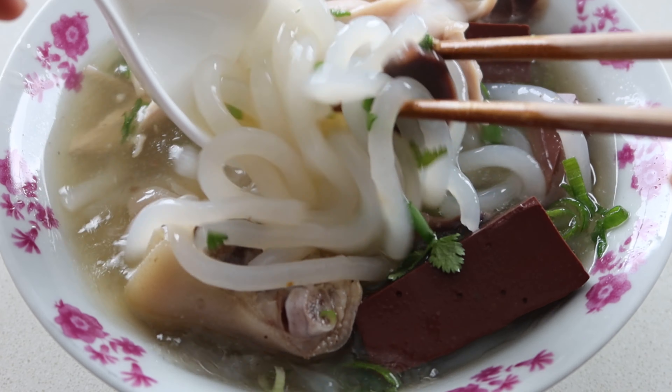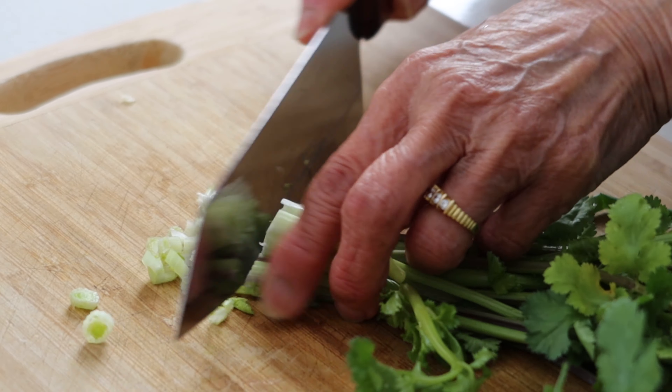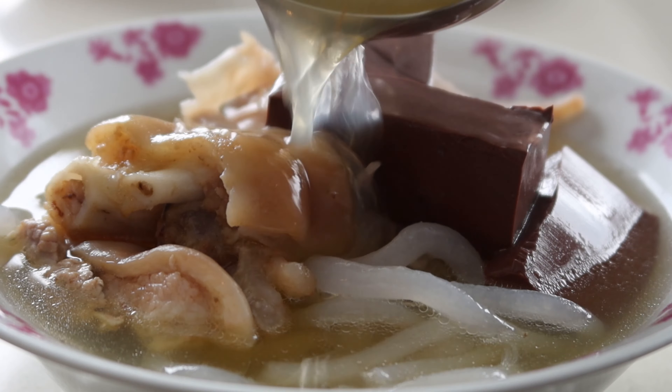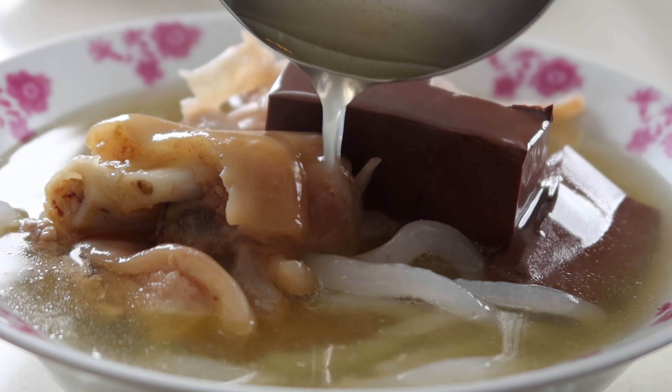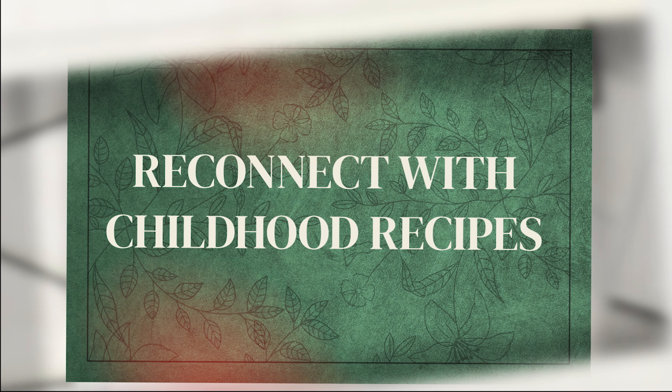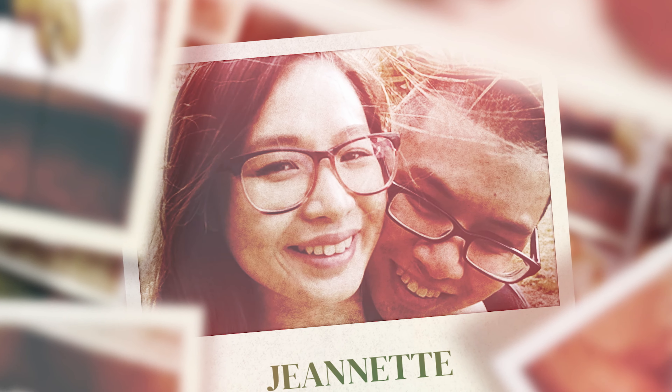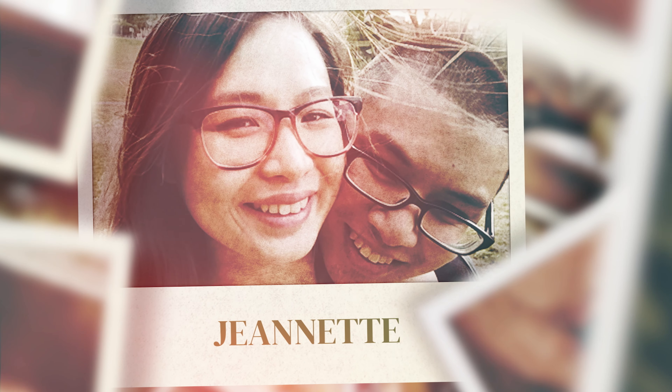I craved mum's bánh canh for years after she became a vegetarian, but today I'll be showing you how much love and effort she put into her food so you can see why I miss it. Hi, I'm Jeanette and here at Wokingkin, I share my childhood recipes so you can reconnect with yours.